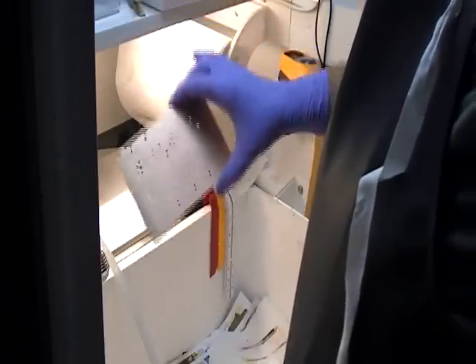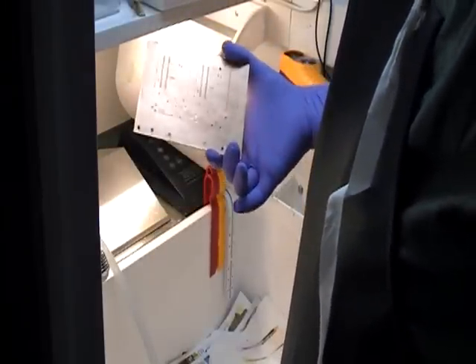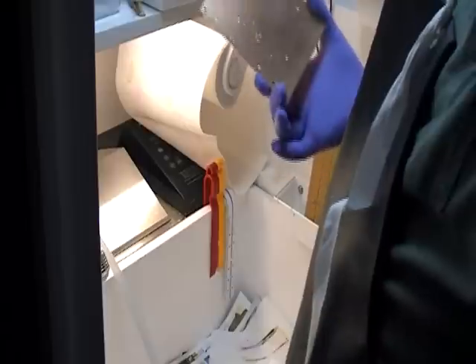Now this goes into the lab oven for 30 minutes at 200 degrees centigrade. That dries the ink thoroughly in the holes, and then we can start the mix process, which will be the actual plating process. Thank you very much.